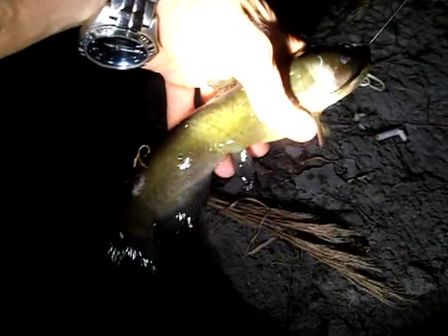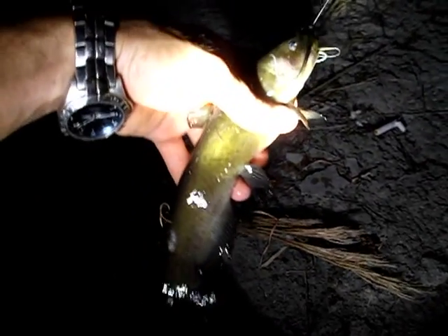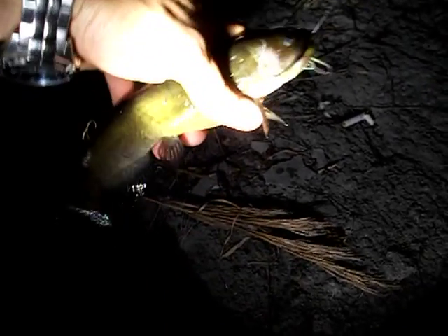You can do whatever you want with these little guys. You know what we like to do with them. There's one a little bit bigger. You can catch them pretty much in any little creek, ditch, any little body of water around your house.